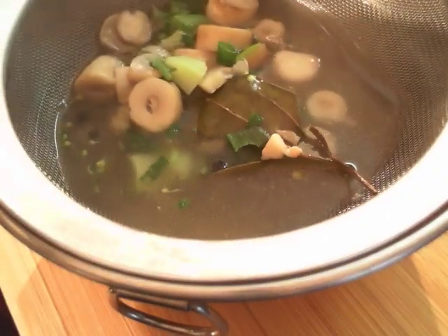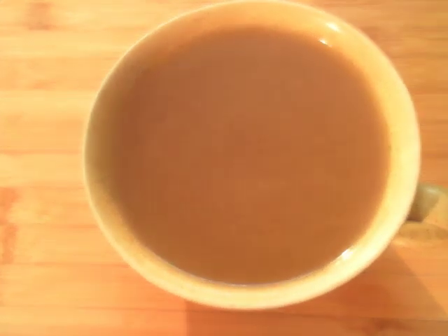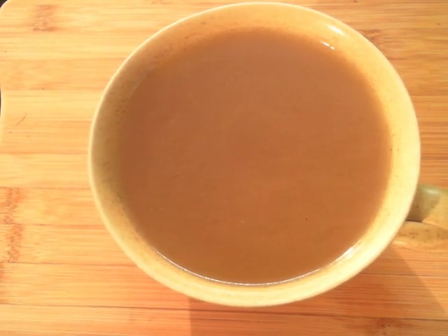Your vegetable stock is now ready to be used. You can now cool the stock and store it in the refrigerator for about a week or in the freezer for 6 months.